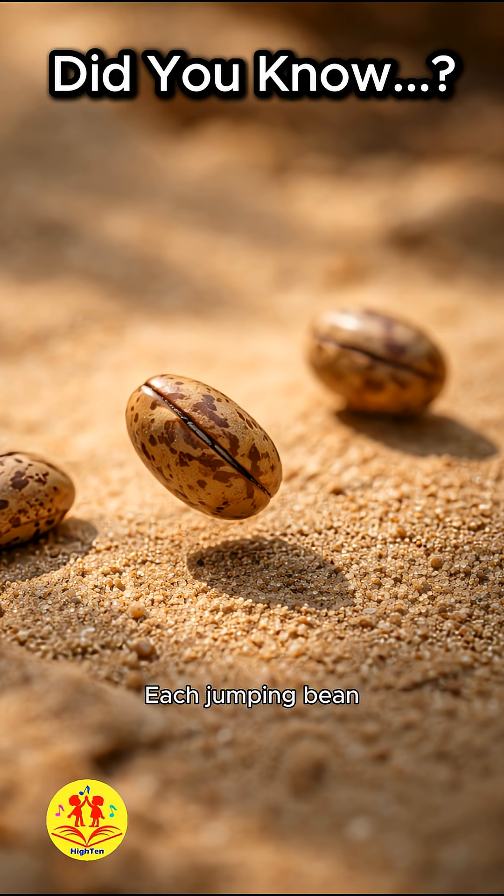Each jumping bean contains the larva of a small moth, Cydia deshaisiana, which lives protected within the hollow pod. When warmth or light reaches the surface, the larva contracts its body, making the pod suddenly jerk and shift across the ground.